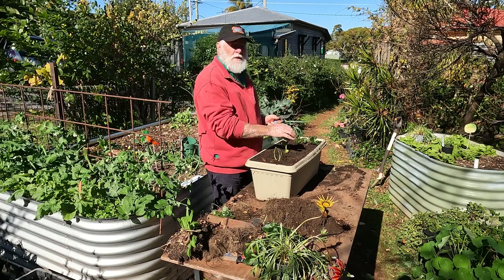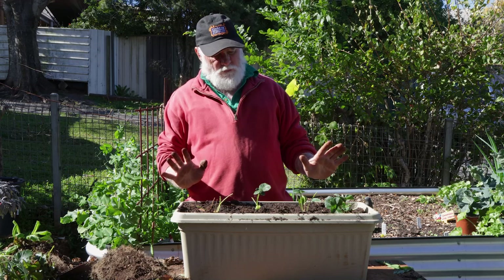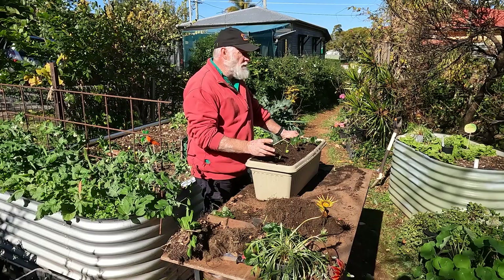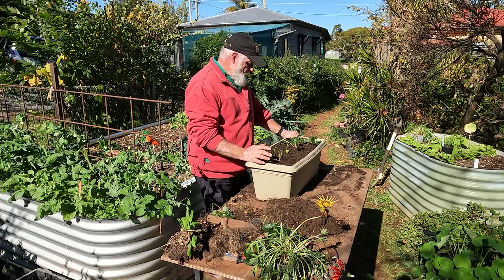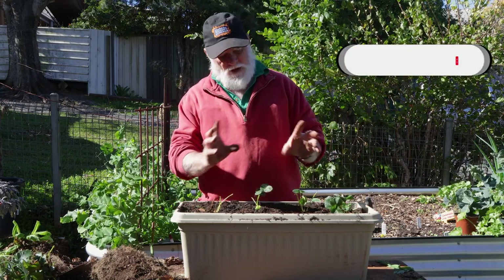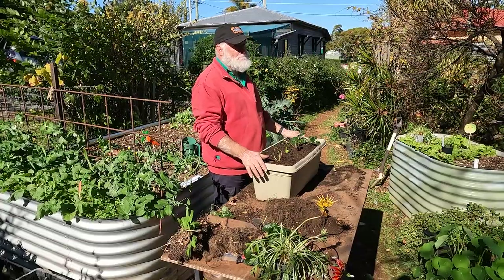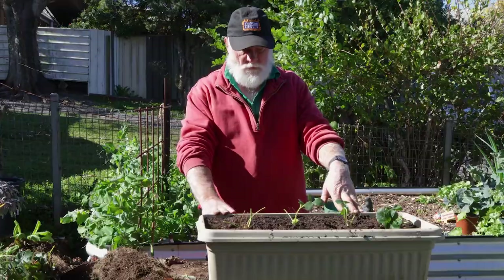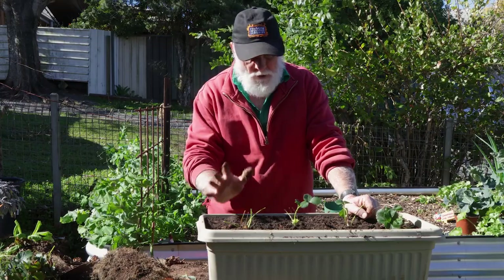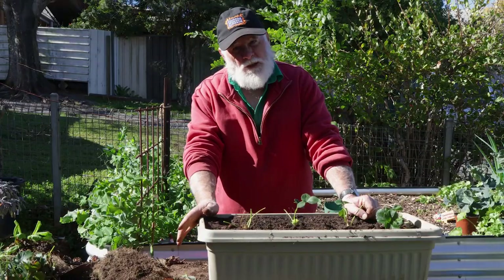Give it a good water and find a nice sunny spot. Keep it moist. Once they start flowering I'll start adding organic liquid fertilizer — Powerfeed is the one I use here, but whatever you can find. It doesn't have to be organic, but I prefer organic liquid fertilizer. Once they start flowering they'll set fruit straight after, which should be towards the end of July for me. If you've got any questions, please leave them in the comments below. Thanks for watching — cheers, I'll see you in the next video, bye for now.